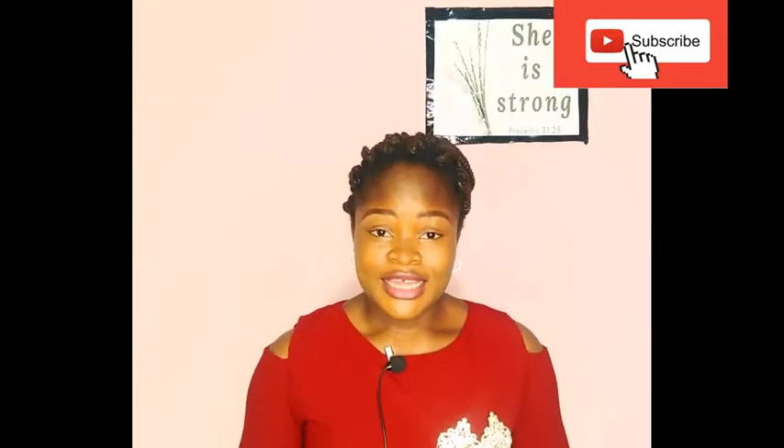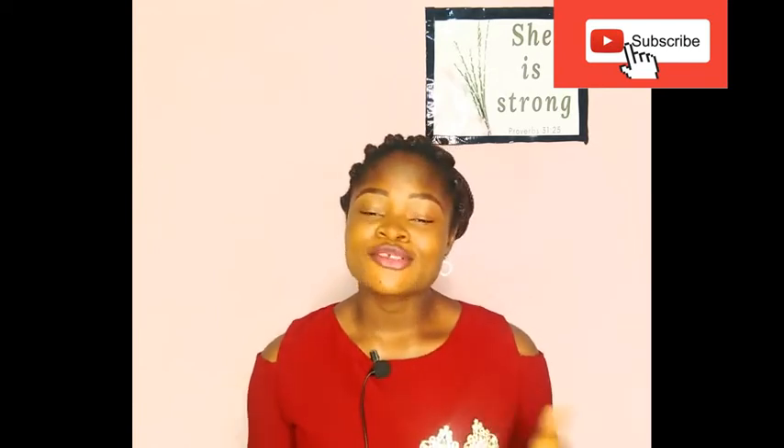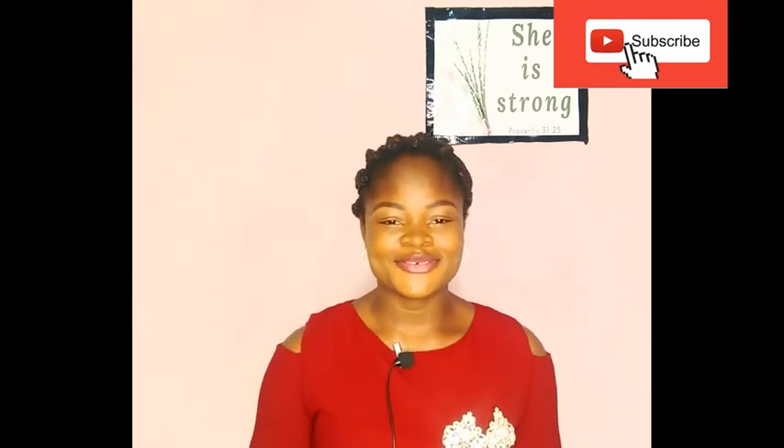Okay, thank you for watching that video. I hope you enjoyed it — don't forget to give it a thumbs up if you liked it, and also share it with your family and friends. You're helping someone by doing that. All right guys, see you in the next video!